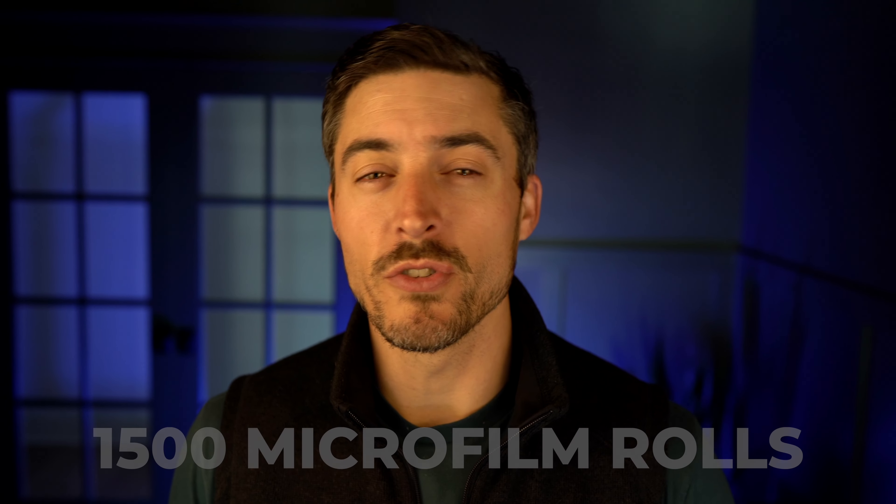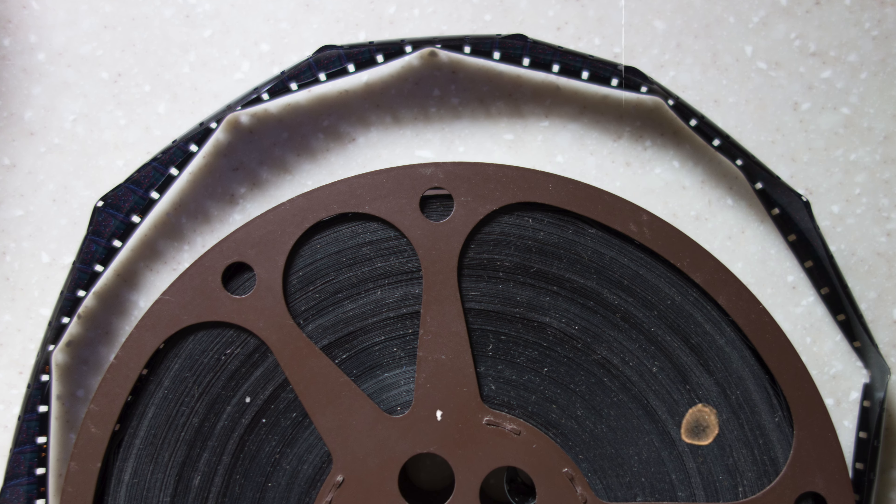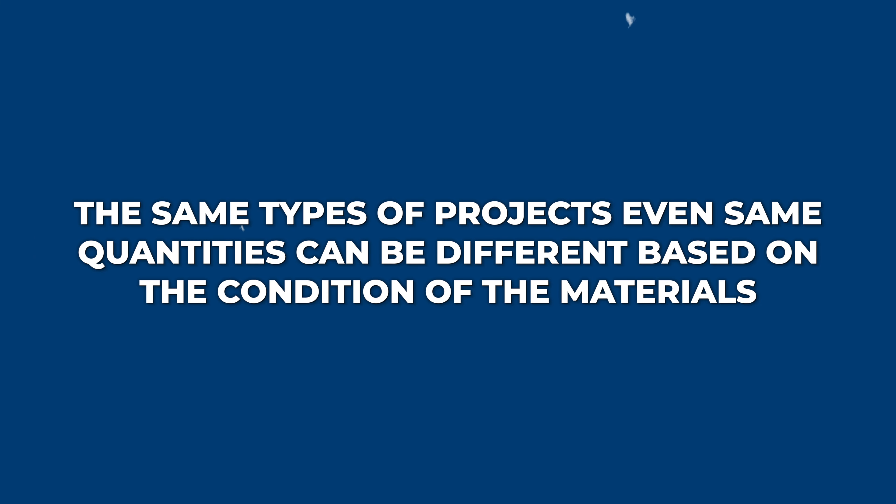This applies to microfilm and microfiche aperture card records as well. If you have 1,500 microfilm rolls, that project will be shorter if it's good microfilm than if the microfilm has one of those maladies like vinegar syndrome, where we have to be more careful, clean it a bit, or clean the scanners after each roll. So even the same quantities can differ based on condition. Just work with your potential partner, give them an idea of the project, and they should be able to give you a scope and timeline based on preliminary information.